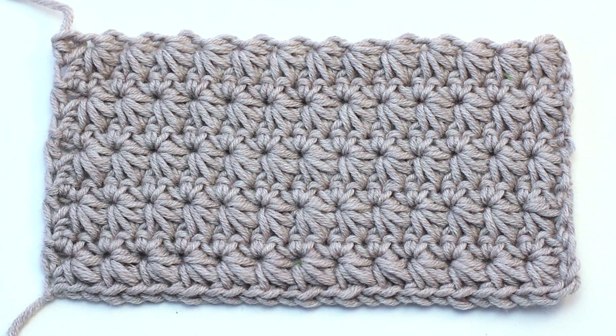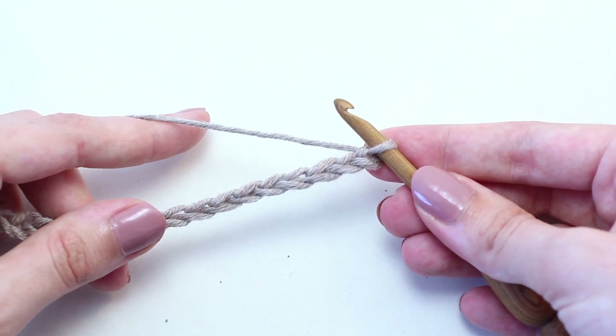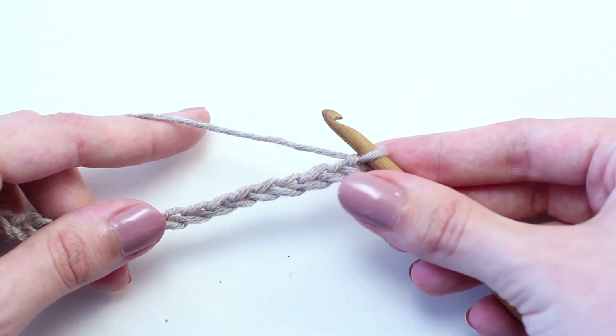Olivia from Hopeful Honey here. Today we're learning how to crochet the star stitch. To begin, chain in multiples of 2 plus 1. Let's move on to row 1, shall we?